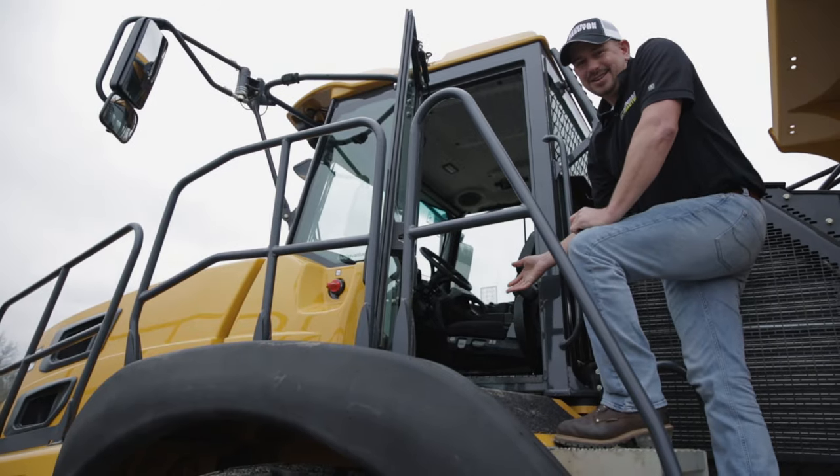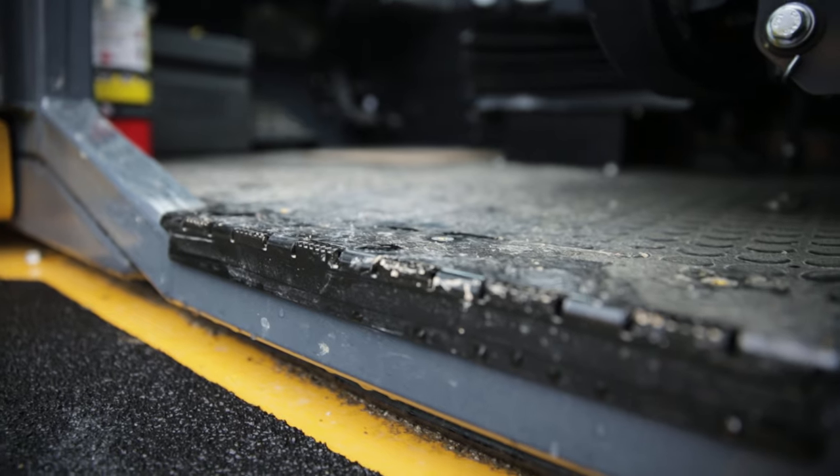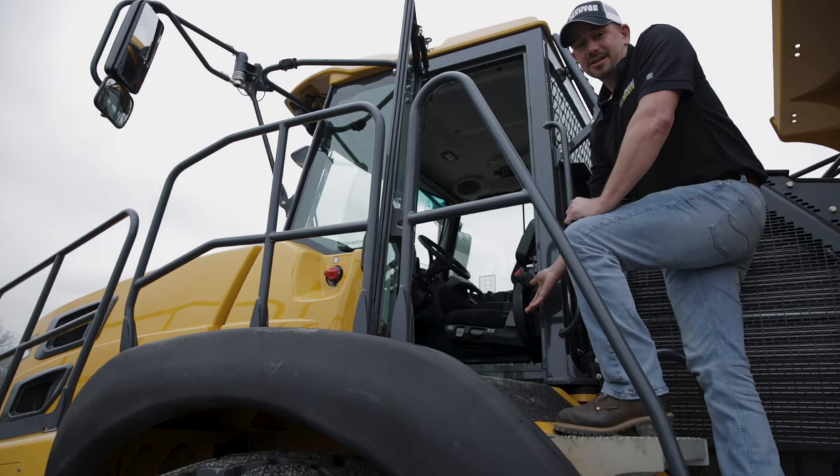The cab sits floor level. You don't have to scoop the dirt out, you don't have to vacuum the dirt out, and it makes it easy when you're stepping in — there's nothing to trip on.